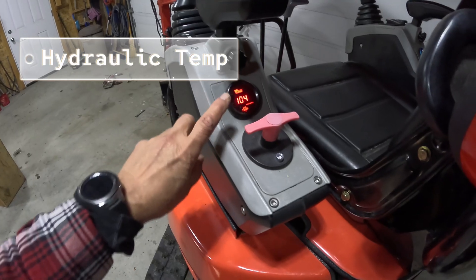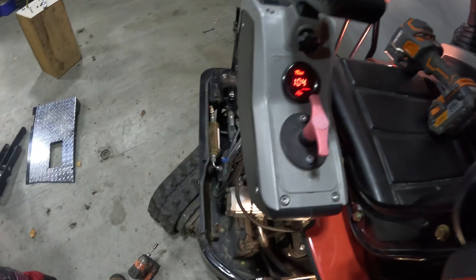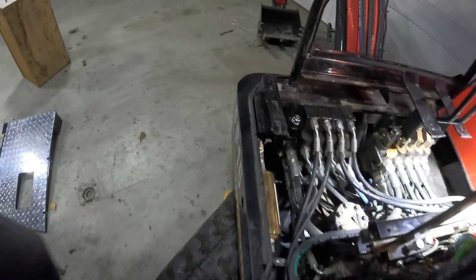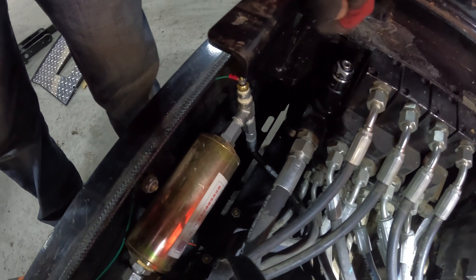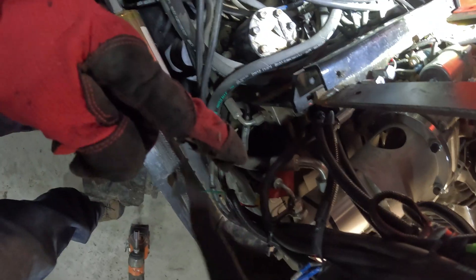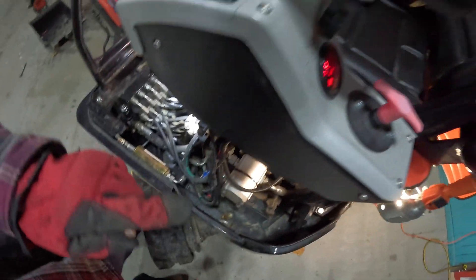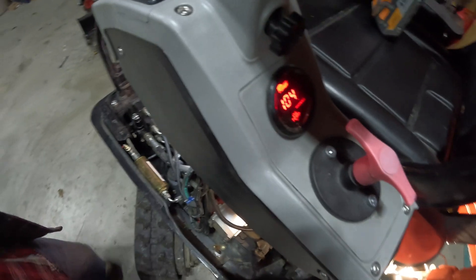The hydraulic oil temperature sensor is off the inside of the unit down there. I was able to pull off the end of the actual built-in filter from the factory, put a T on there, put the filter sensor in on the top, and ran that straight up. Taking power up here from the disconnect and running it to the actual gauge.